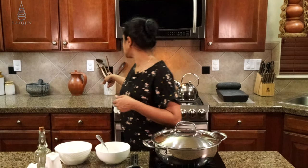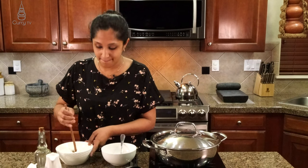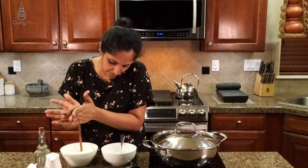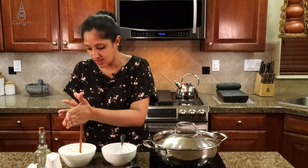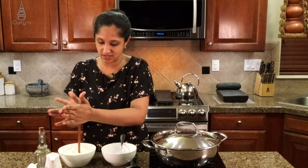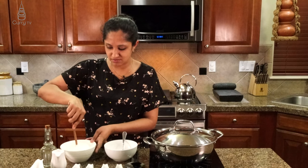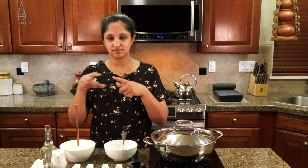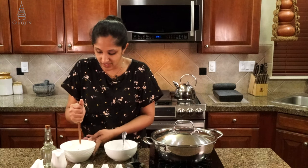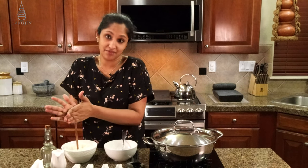Let's make sure that our yogurt doesn't have any lumps, because when we add it to our dish it will separate. So I've got my handy dandy tool here and we're going to mix it all up. In my previous video people were asking where I got this — we got it from India a couple of years ago. It's made from coconut tree, very eco-friendly and easy to handle. I bought these for my girls so they have their own collection.